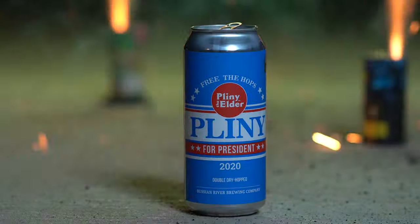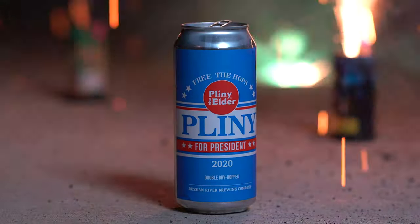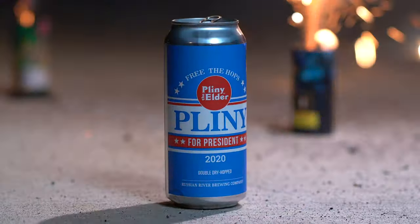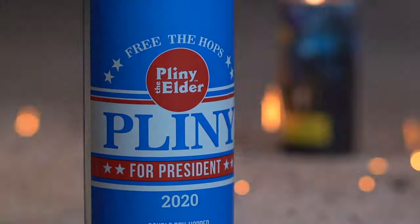Hey guys, welcome back. Today we're checking out Russian River's Pliny for President. So Pliny for President is from Russian River. This is basically Pliny the Elder, the infamous and coveted West Coast IPA, but this one is simply double dry hopped.